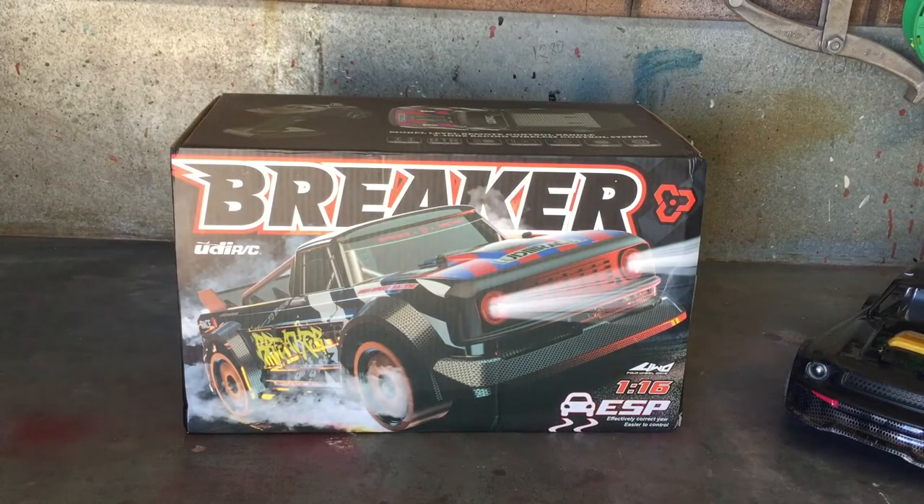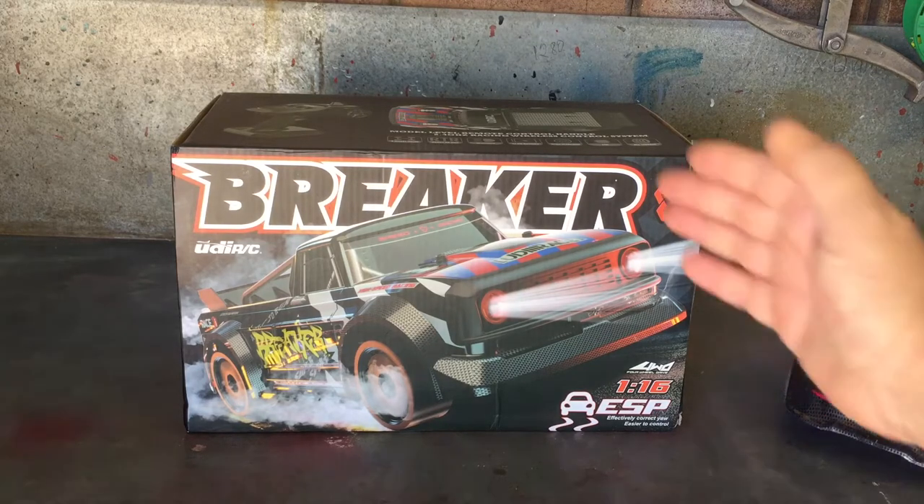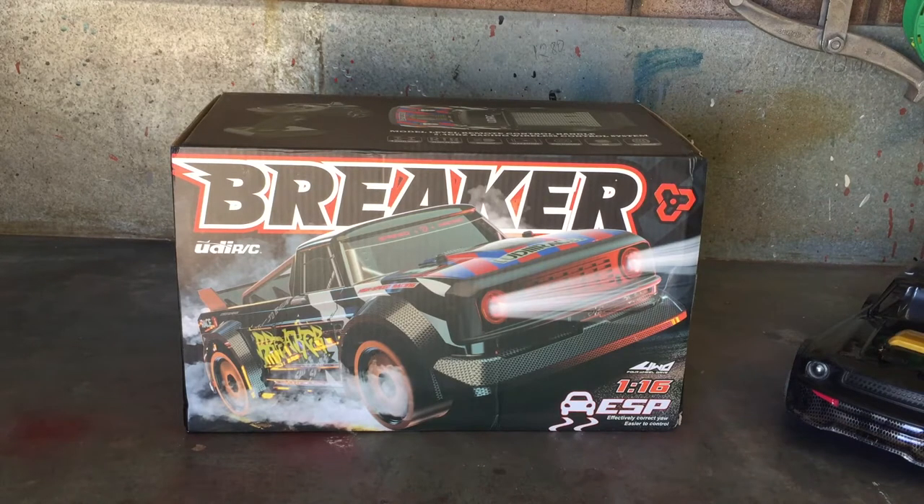Good day guys, welcome back to the channel. Today I've got this awesome little drift truck - you would have probably seen it before, especially under the Pinecone model name. This is basically UDI's version of it, it's called the Breaker, and this is pretty much a carbon copy of the SG-1603.